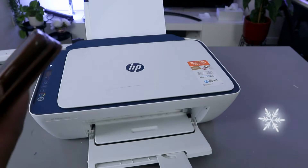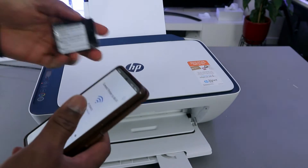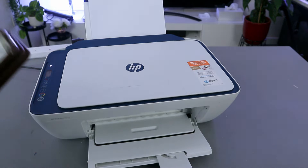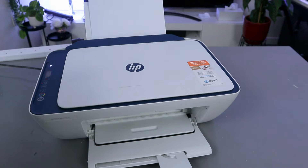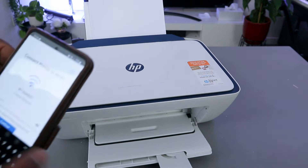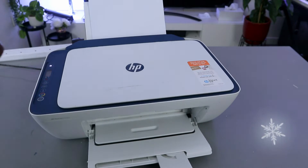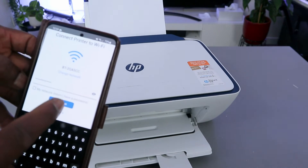Now I'm going to put in the password for the network. You get the password from the back of your router — the same password you use for your Wi-Fi network. Enter that information, and once you're done you can select the eye icon to check if the information is correct. If you're happy with it, select continue.